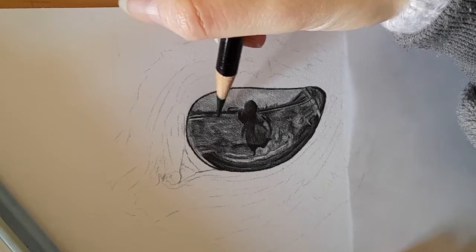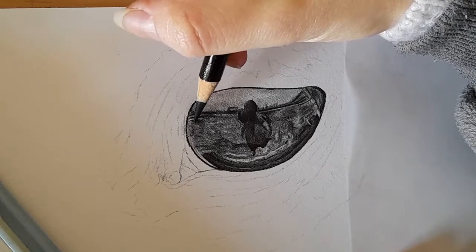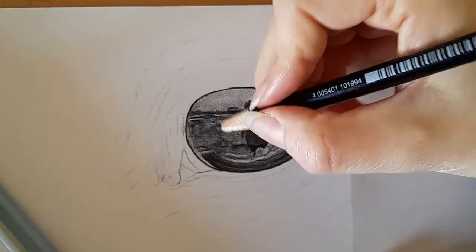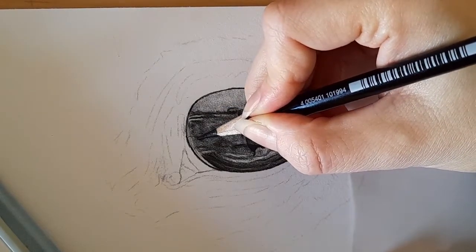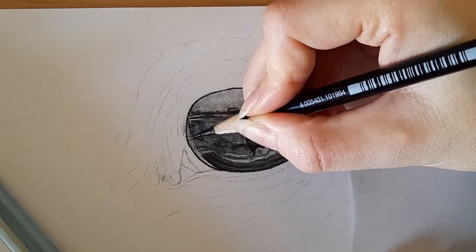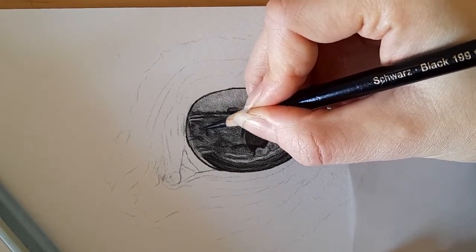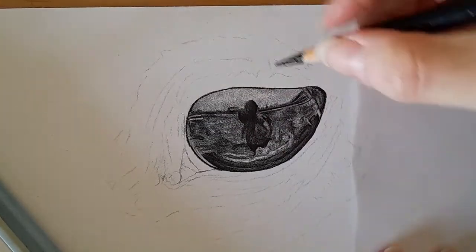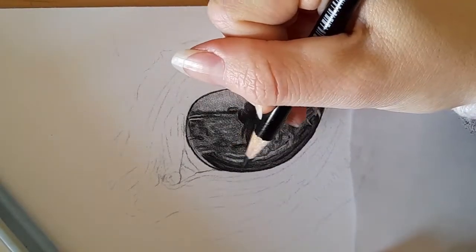It's not going to be the chattiest video at the moment because we're just working on building up all our tones. Your eye can be slightly different to mine — just look at the reference photo and where you want to add some darker tones, add them. Where you want lighter tones, keep it lighter. It's all about learning to work with your pencil pressure — pressing harder where you need to, and lighter where it needs to be.